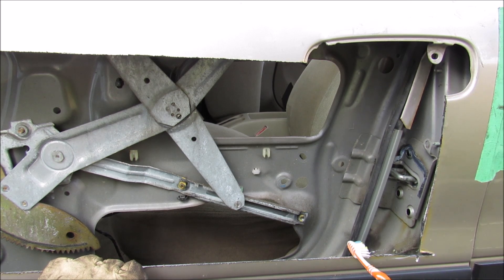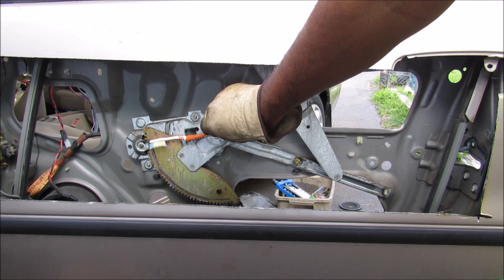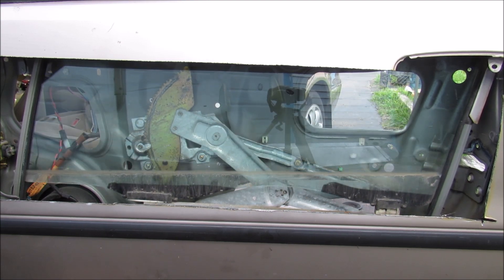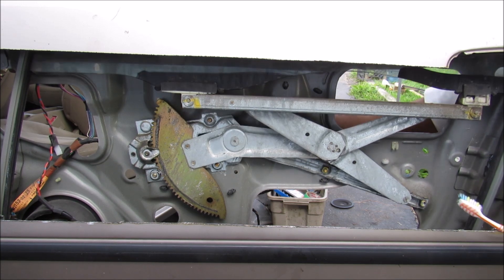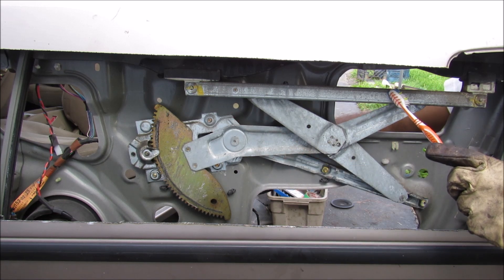On the sides we have the window track that will guide the window into the door. You can watch as this mechanism will rotate this way and bring the window down as I wind down the crank. If I bring the window down a little bit here, you can see that this arm is one piece that attaches to the window and is primarily responsible for taking the load from the crank to the window itself.